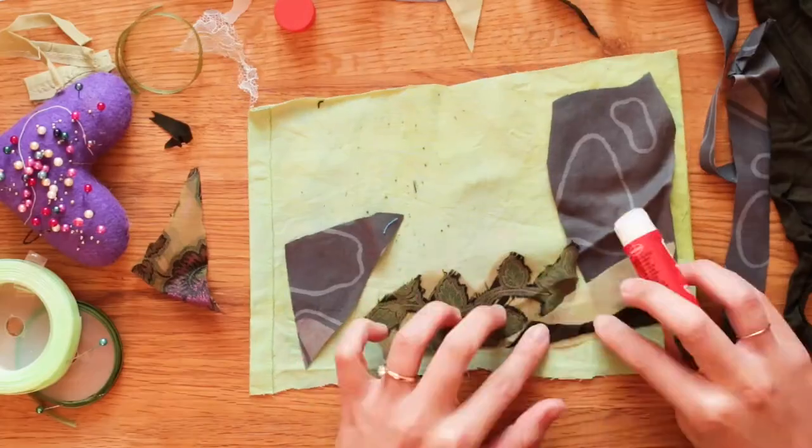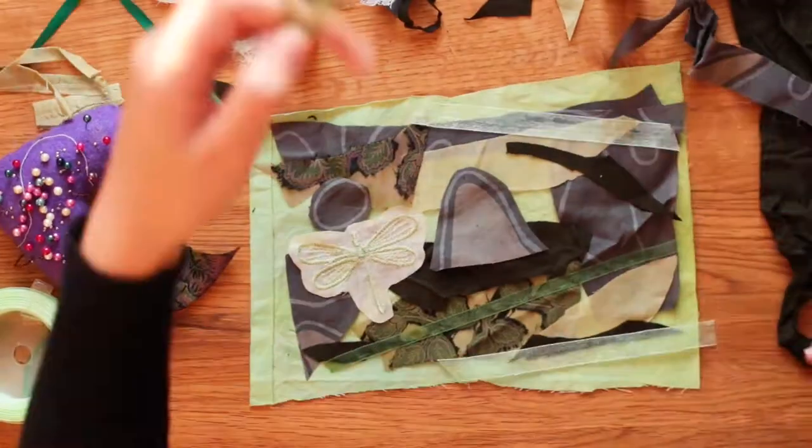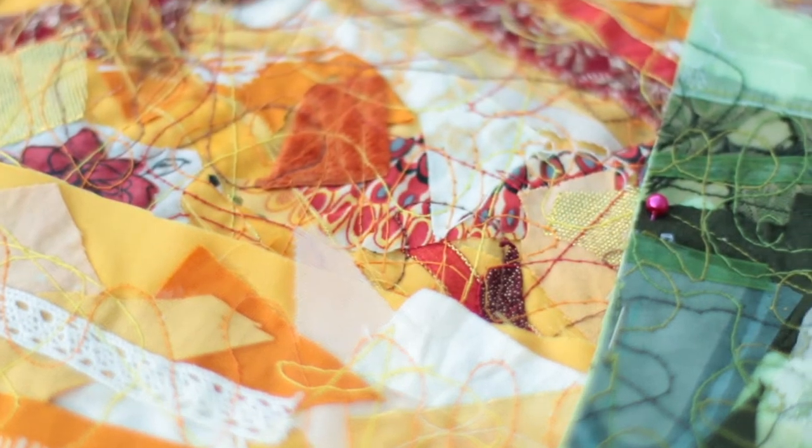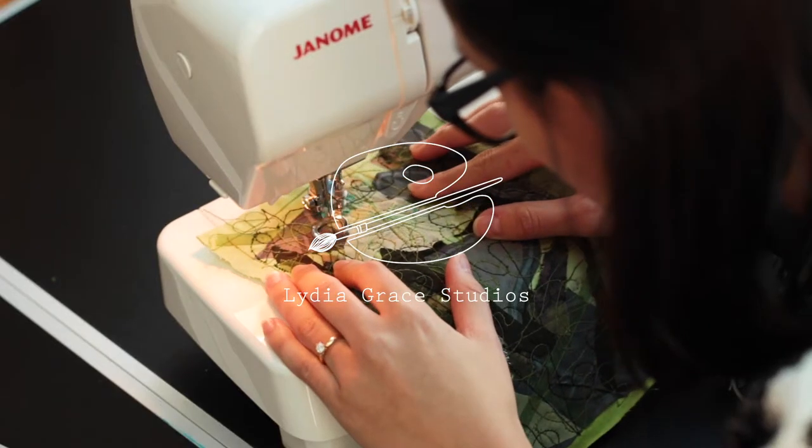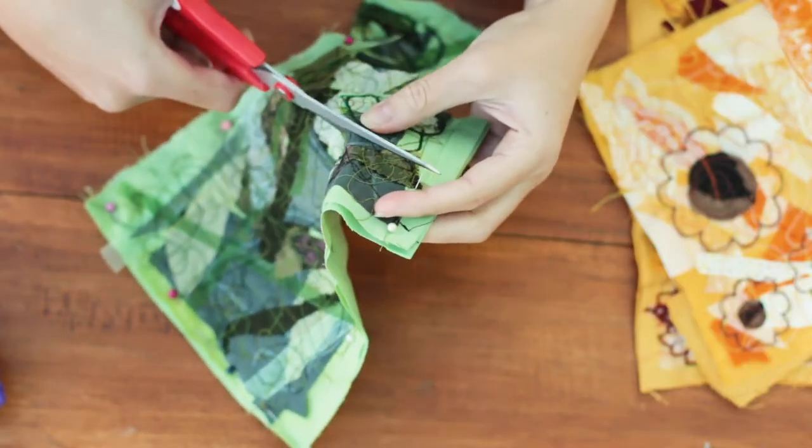Hey guys, Lydia here and welcome back to another textile tutorial. In this video I'm going to go through my process of how I made these free motion scrap fabric earrings.